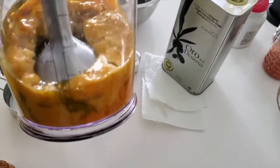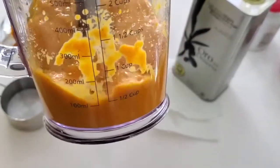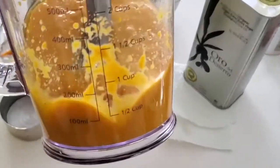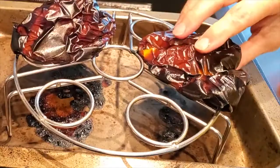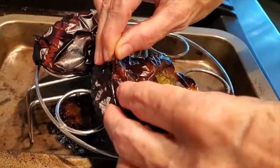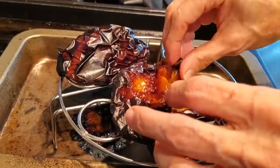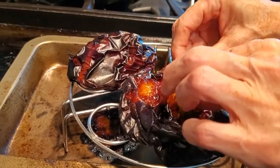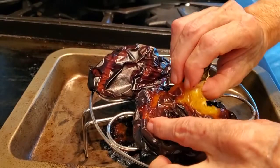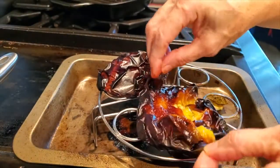We are going to do two different kinds of sauces — one with the roasted skin and the other one without. It's beautiful, bright, and yellow, and the flavors are totally different and distinct. One will be bright yellow and the other will look a totally different color, almost like a red-green sauce.